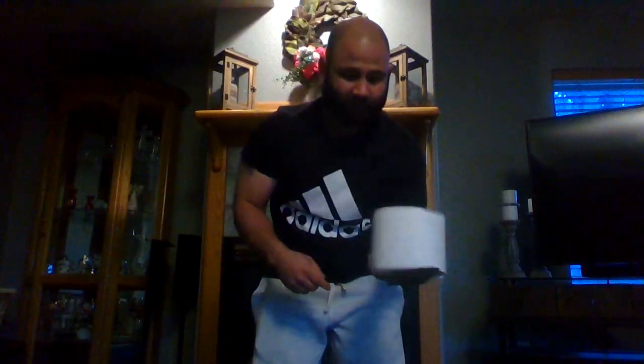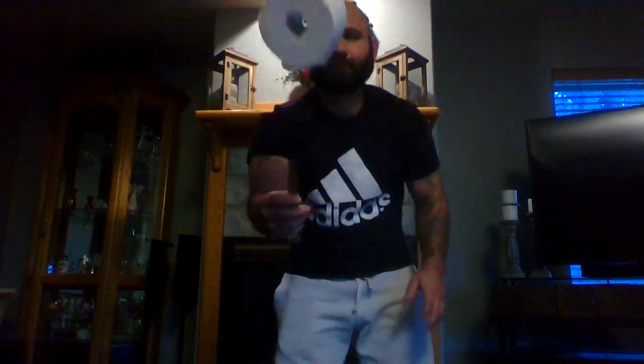If you get pretty good, you could switch hands and try to do it with your non-dominant hand, which is my left hand. That's okay if you mess up. Just keep trying. If you get pretty good, you could turn the spatula upside down and put the roll of toilet paper on it and try to do it that way.